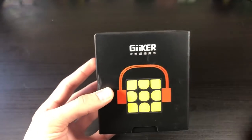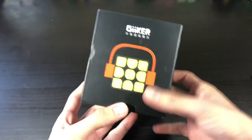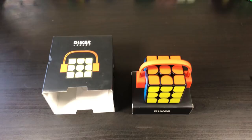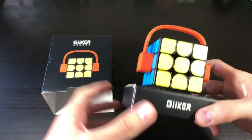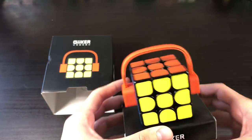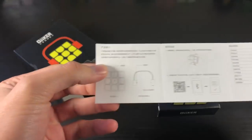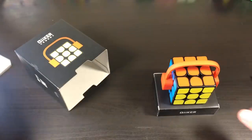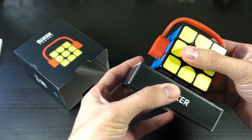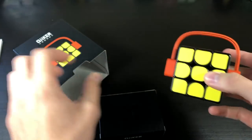This thing was packaged extremely well, and we're just going to open up the box. Here is what the cube looks like straight out of the box. There's a little pamphlet with some instructions, not in English, so I do not know how to read that. But this is the cube. If you look online, you can see that it is magnetic, and I believe it's a speed cube.